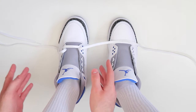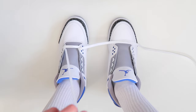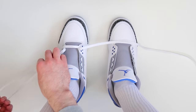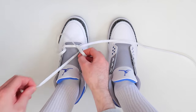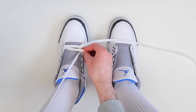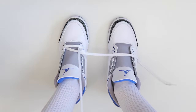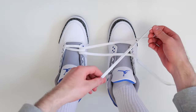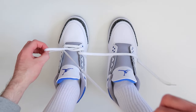The next thing you're going to want to do is take this lace and thread it through the second hole up on the other side of the shoe — so outside to the inside. When you do this, you're going to want to leave the lace a little bit loose. Then take this lace and thread it through the second hole up on the other side of the shoe — so inside to the outside — and thread it through, once again leaving it a little bit loose.